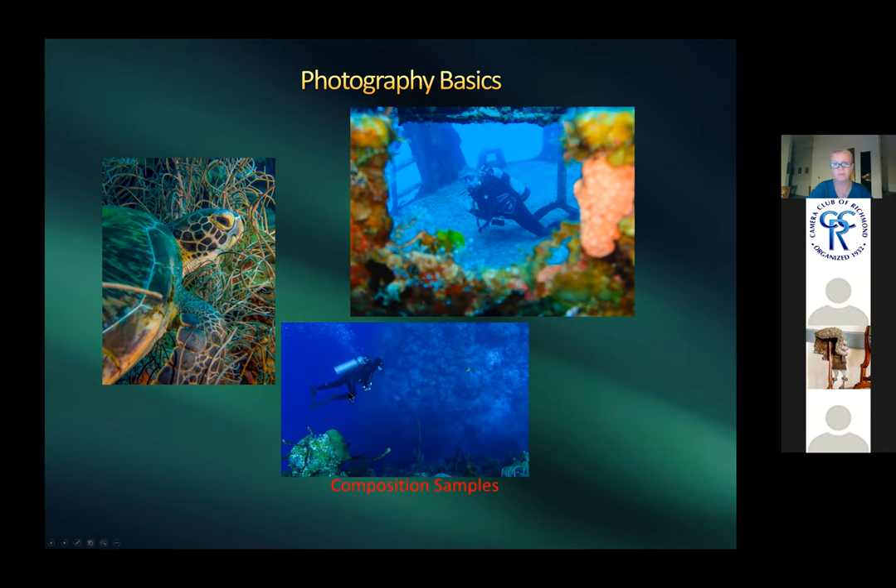Harold shows composition examples: one uses the rule of thirds with a diver on a wall at 60–70 feet; another was taken through a slot opening in a wreck. In the wreck shot, the flash lit the foreground, but the diver beyond the flash range appears blue — because below 20–30 feet you lose all reds and yellows.